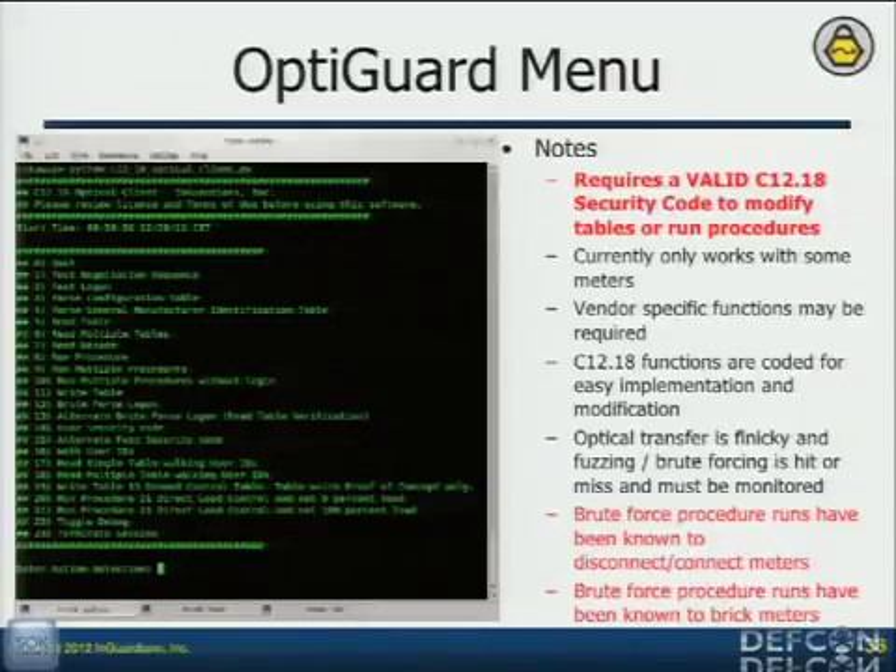Once we had the security code, I was able to run every procedure at the same time. First I sent no data — no joy. Then I sent a zero. And all of a sudden the meter goes click-clunk. That's the sound of the meter turning off. I quickly checked my logs: okay, this procedure number right there. I ran just that one procedure with a zero — nothing happened. Then I sent a one. Click-clunk — the meter turns back on. Now I can turn this meter on and off. I called everybody at InGuardians and made them listen to click-clunk. Some knew what it was; some didn't.